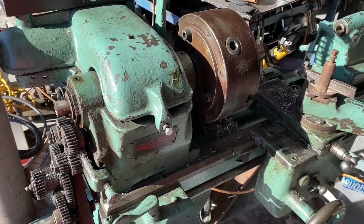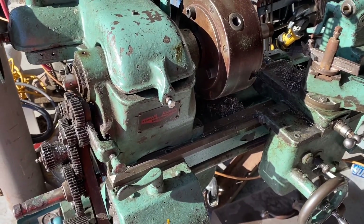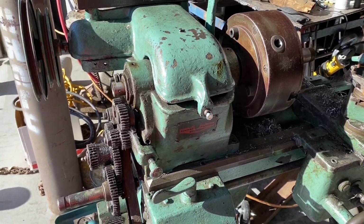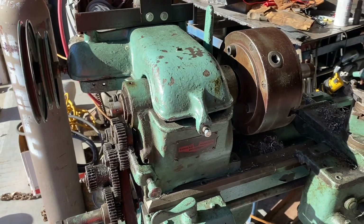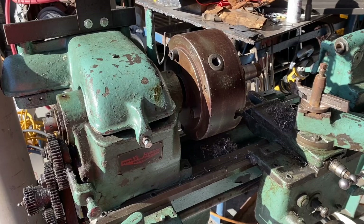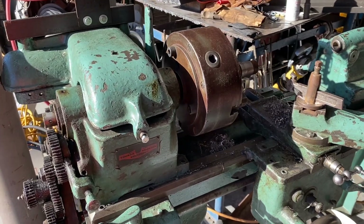Hi, this is Adam, small-town machine shop — a quick little video. Sorry videos have been slow this week. It got hot this week, as it is for most of you I'm sure, so I have been absolutely slammed and haven't had much time to do stuff in the shop.